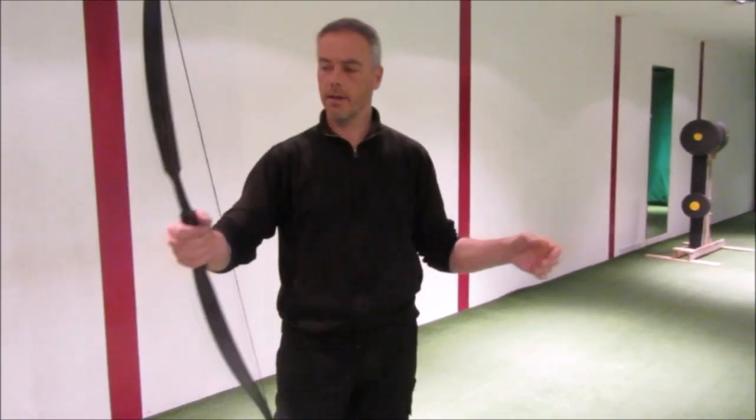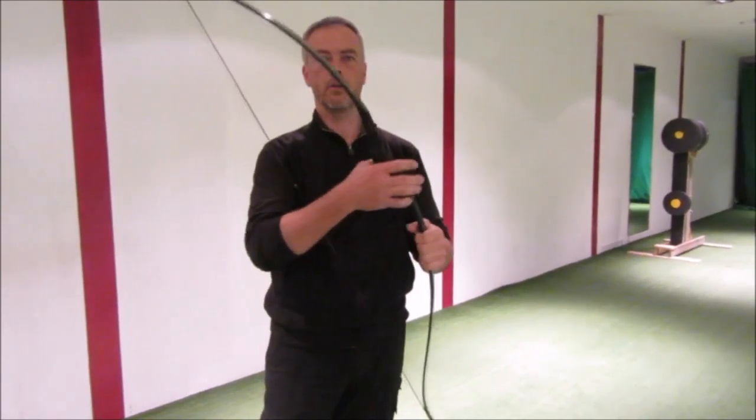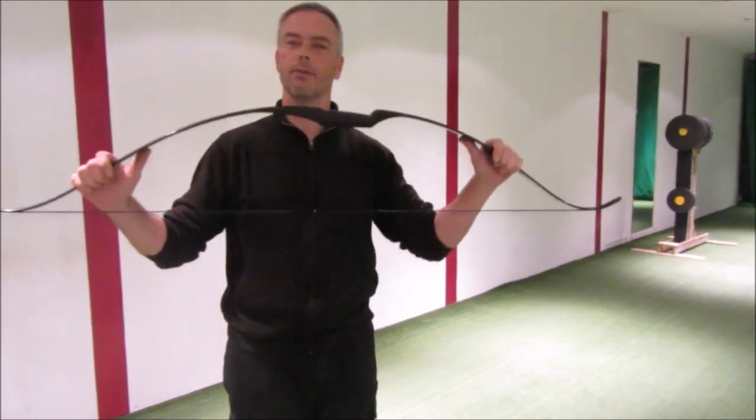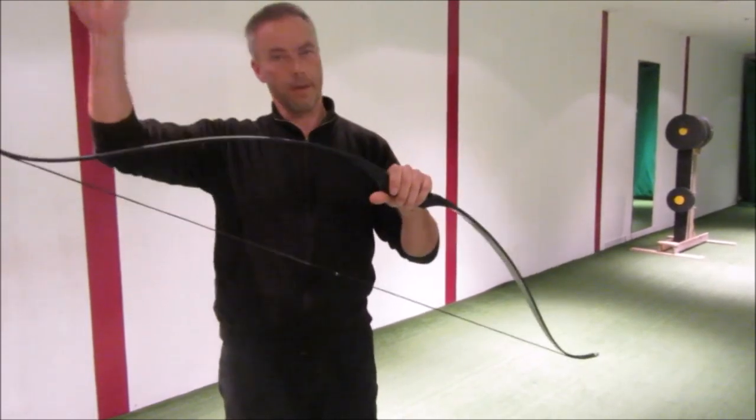When you change your bow hand, when you lay on the floor, when you can't take proper care of your bow — then you use this bow. And then they have other bows, of course, more expensive ones.